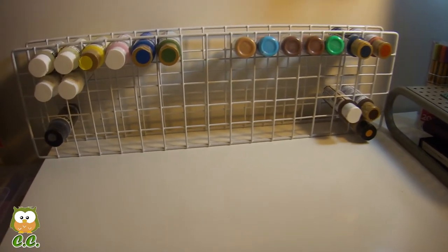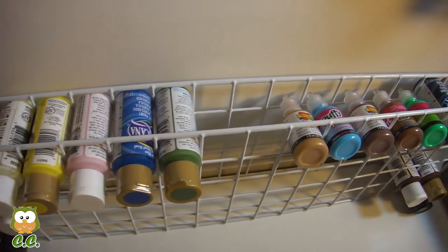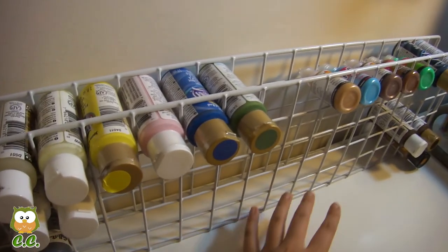Hi everyone, I'm doing this video to show you how I store my paint. I used to have another tutorial on how to stack my paint one by one on the table.